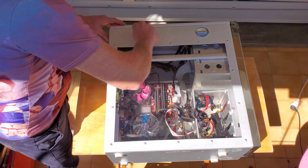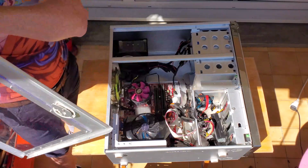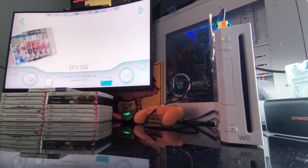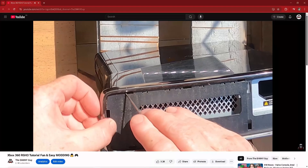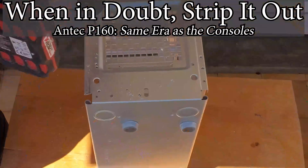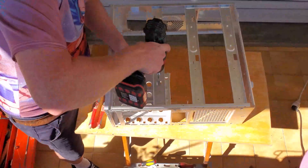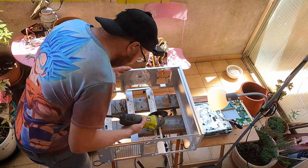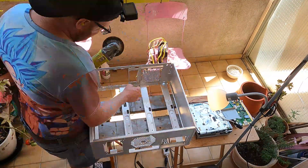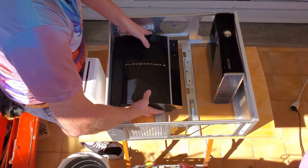You might recognize this case from past videos where we refurbished this PC and modded the window in the side. I got this donor PC off my local marketplace for 20 euros and found all the consoles from my local thrift store. In previous videos we modded them all — links in the description. I start by drilling out all the rivets to remove the hard drive bay and the DVD drive bay, then removed anything and everything I could.